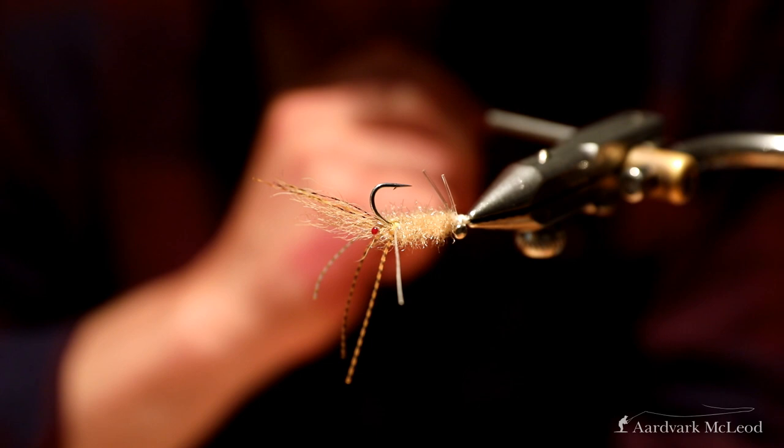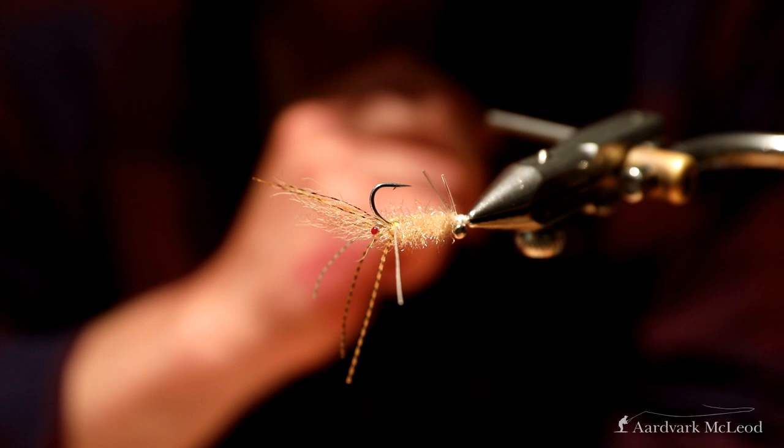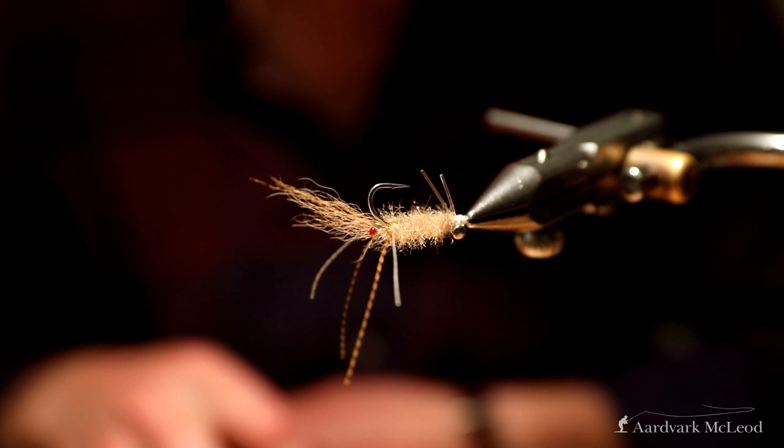Part of its effectiveness is it looks quite shrimpy but it also lands quite softly so it doesn't spook too many fish, and it sinks quite quickly so you don't need to add lots of weight to get the fly down quickly.